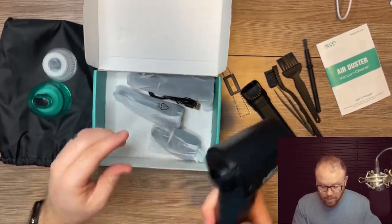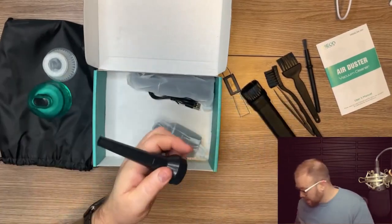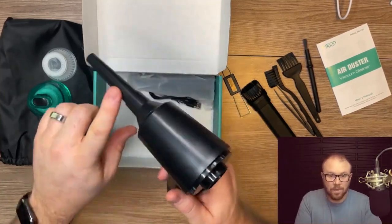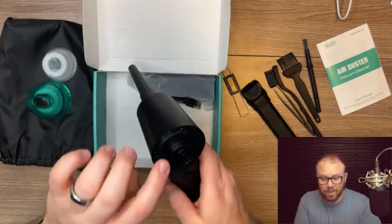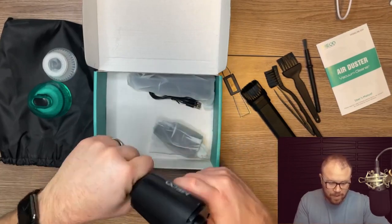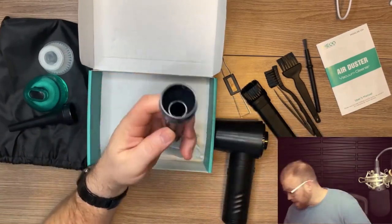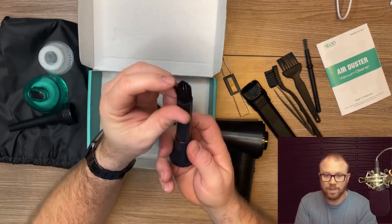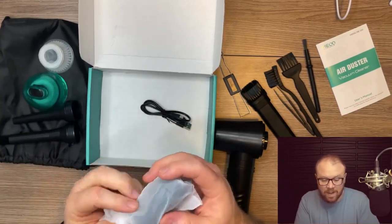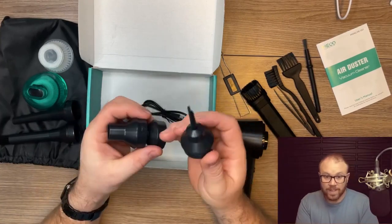This is where it gets cool — you can still use it to blow things out rather than just suck them up, because the air goes in one end and out the other. You just pop the attachments in. Here's another version with some bristles so you can actually scrub and push dirt out at the same time, because sometimes just sucking air in isn't going to work very well.